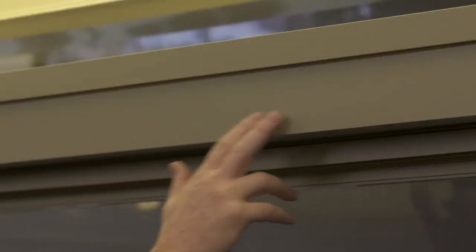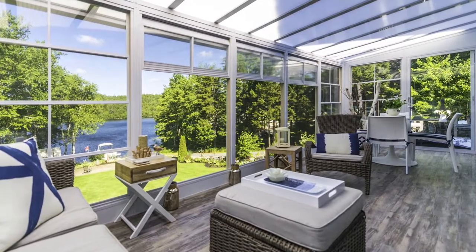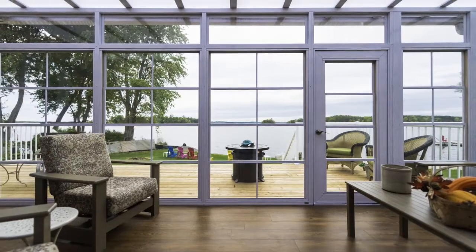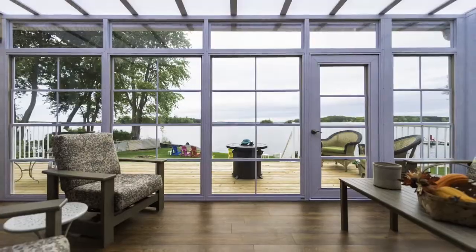The valances can be matched to any of the four colors that the rooms are available in. What I'm showing here is our sunshade system. The sunshade system is perfect for when you're facing south or west and you really want to block out that glaring sun. They come in three different openness factors — the amount of light that's actually let through — at three percent, five percent, or fifteen percent. They also come in seven different colors.